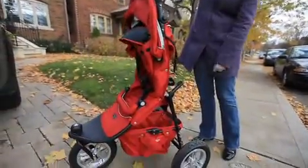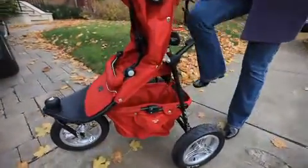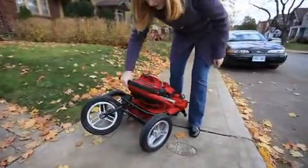The last thing you need to do is release your basket. Step on the black lever at the back of the basket — step on that like so. The basket pops up and the stroller folds down towards you.